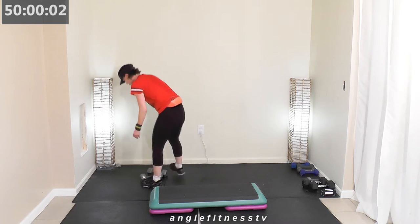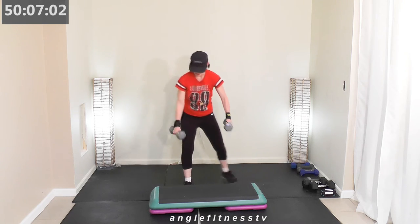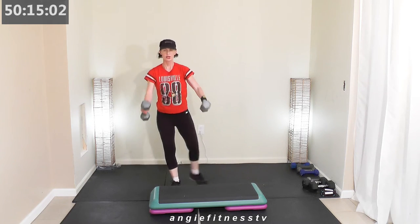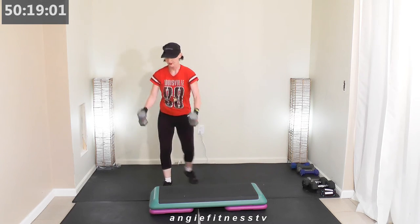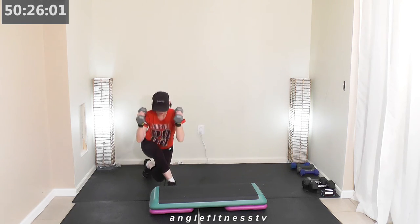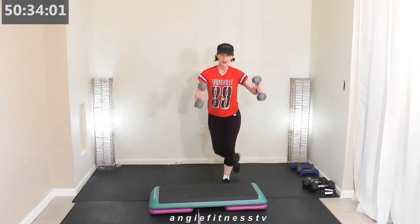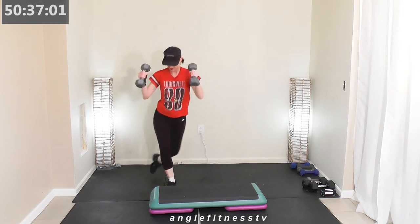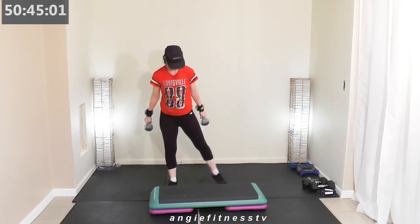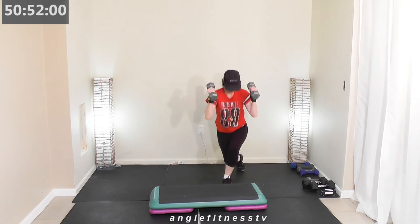Push — ultimate control, focus on quality movement. Keep pushing through — last 10 seconds. Come on up — we're going to curtsy lunge with a hammer curl. One minute, alternate sides. Curtsy lunge and down — hold your weight like a hammer, take your weight to that shoulder height. Give me that curtsy lunge — go slow, go controlled. 20 seconds. Last 10 seconds — yeah baby!